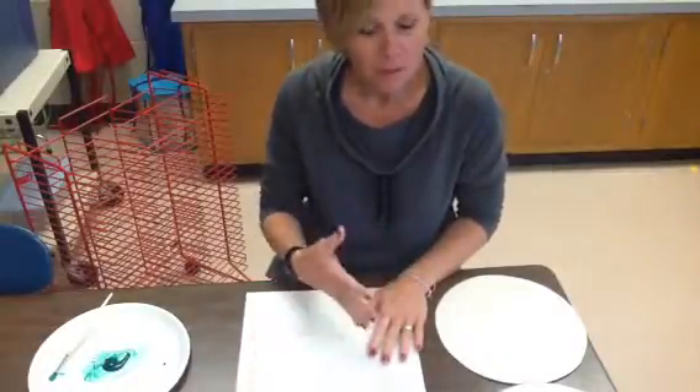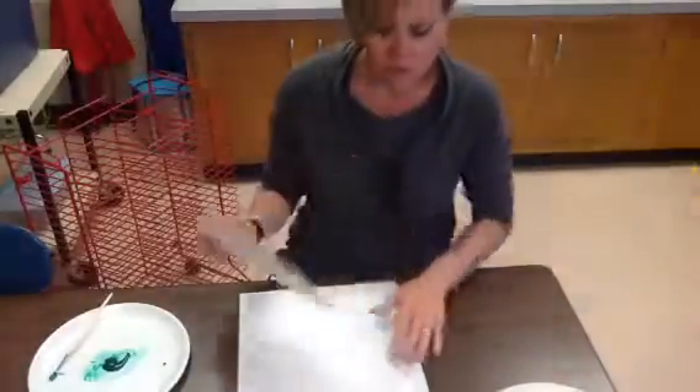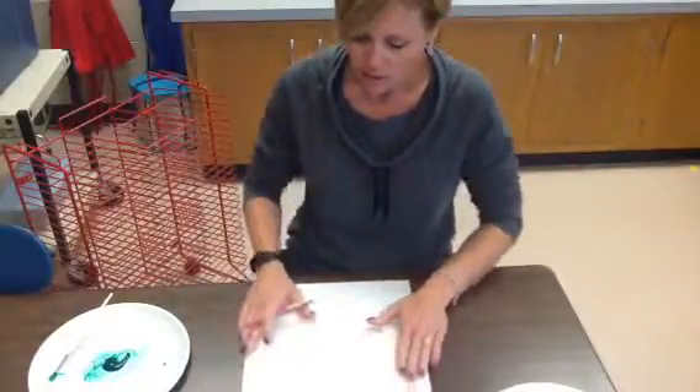I'm going to have a copy of the book. We're going to listen to the book first. And we have already talked about shapes — this is our circle. Remember when we did our trains, I said to put your hand in the center, and that's where this is going to go.